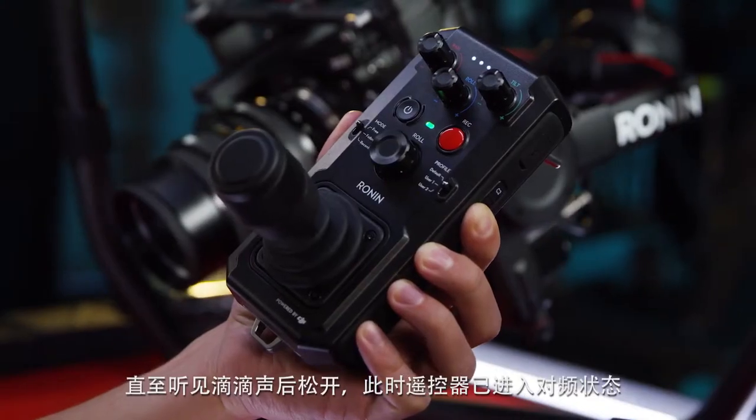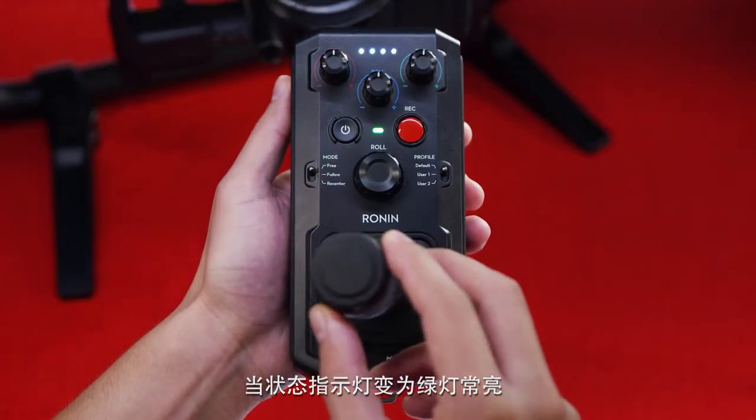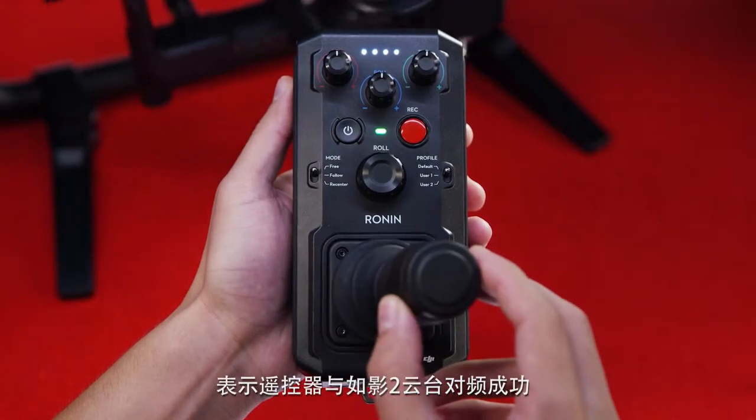A beep should indicate it's in bind mode. When the status indicator turns solid green, the remote is bound to the Ronin 2.